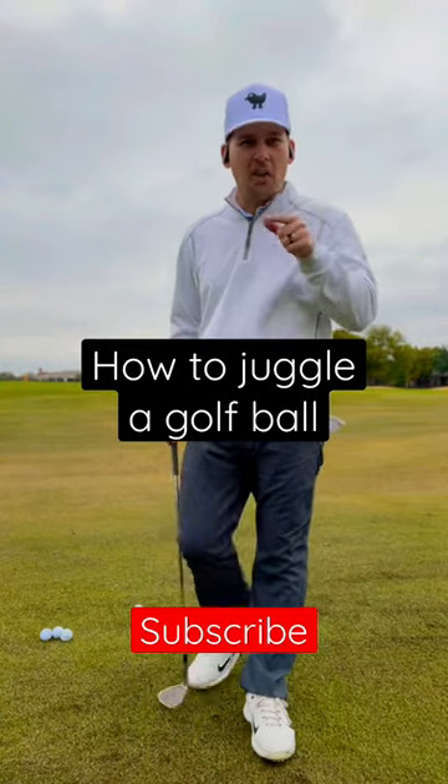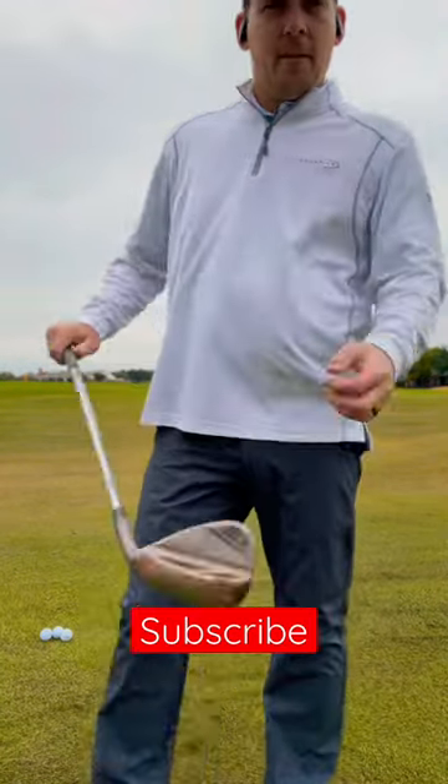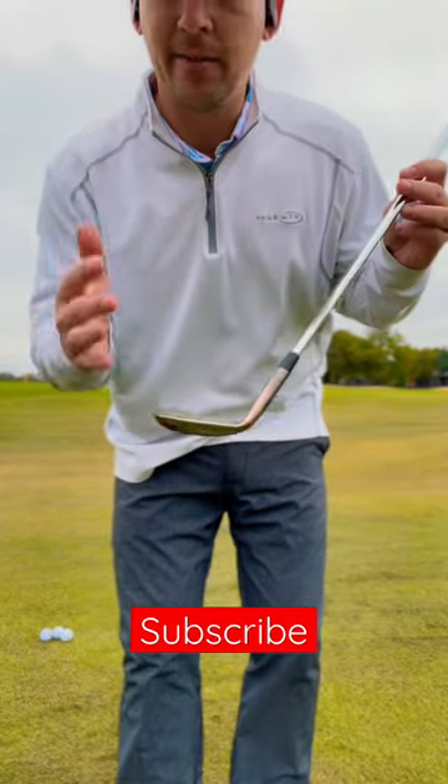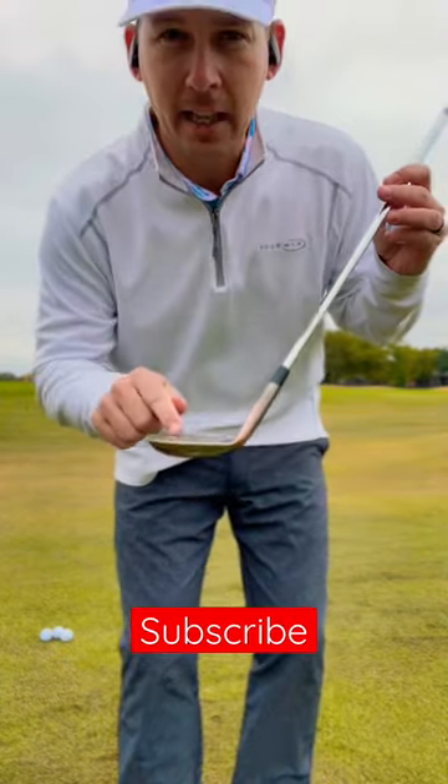I'm going to teach you how to juggle a golf ball on your wedge. First thing you need to know, you need to get your highest lofted wedge, whether that's a 60 degree, a 58 degree, whatever. I have a 58 degree.